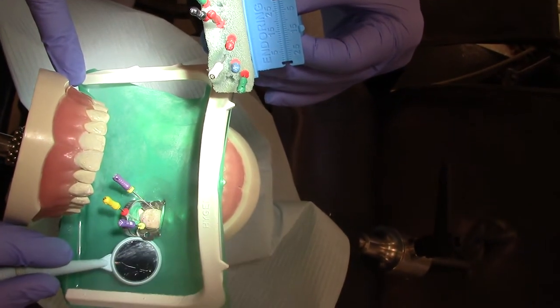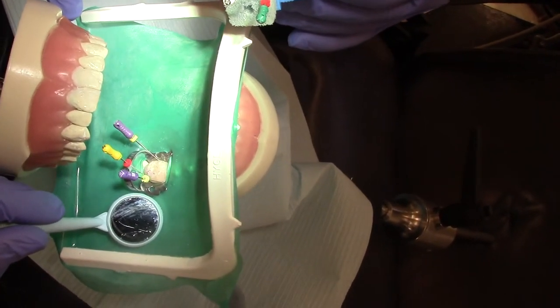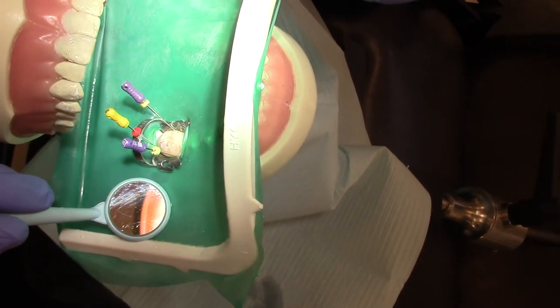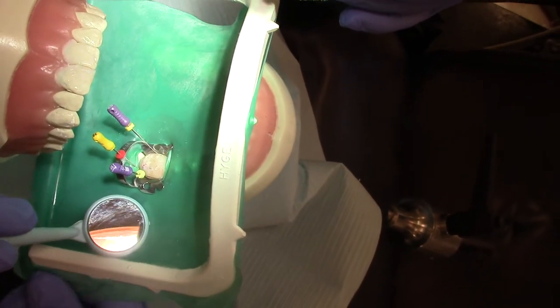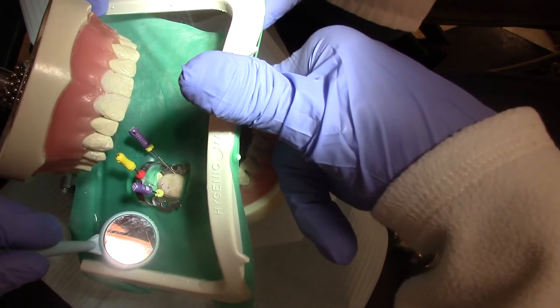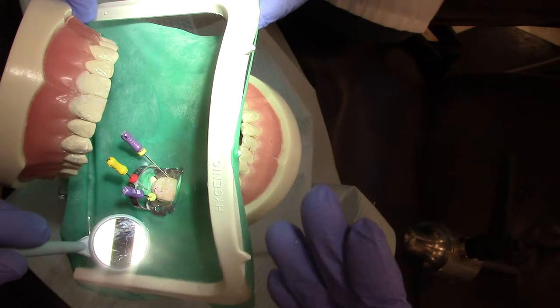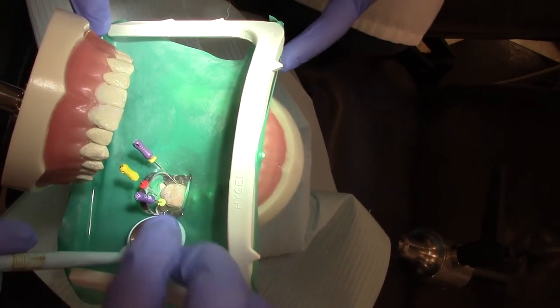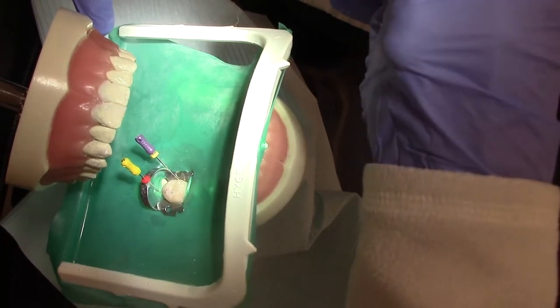Right now we have three files in our tooth, and this would be the time that we would take our x-ray. For our first x-ray we would take off our frame, put our sensor underneath, and take the x-ray. Now we have our working lengths.